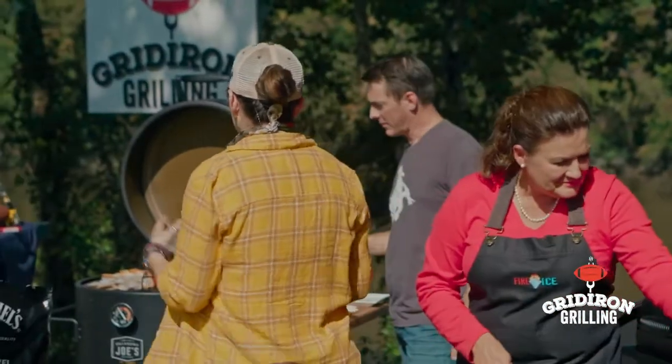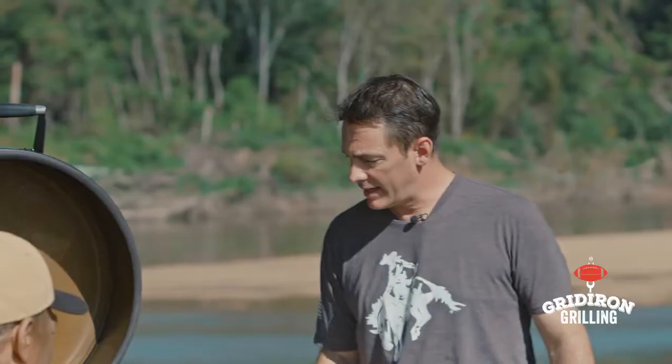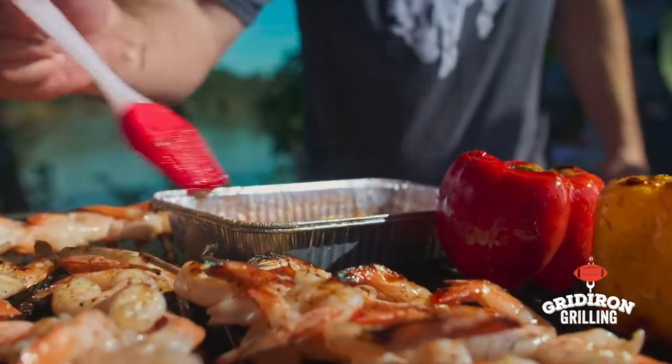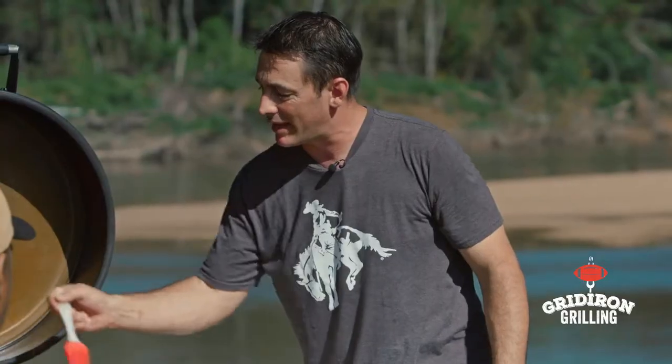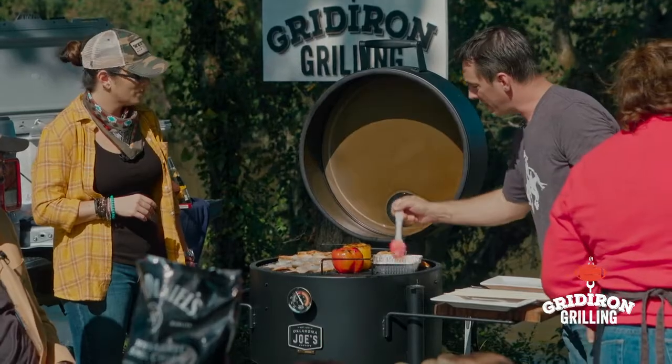Alright let's check in with Daniel and see what we have going on with the shrimp. We've got a little gulf shrimp hitting it with the Jack Daniels maple glaze — that's just bringing the flavor all the way through. We're hitting our bell peppers too, going to julienne those and use them as the base. These are just getting a little bit of flavor and it's going to look great on the plate.